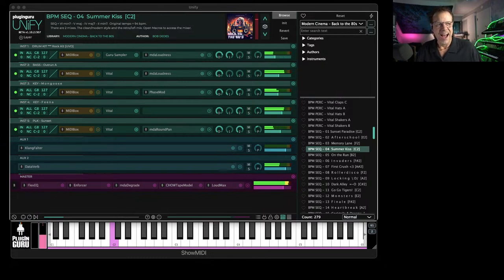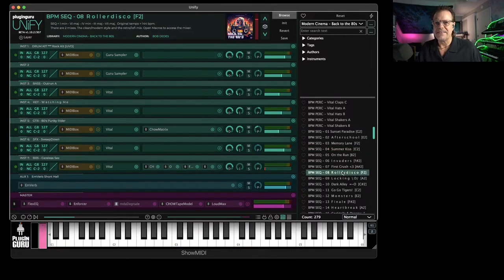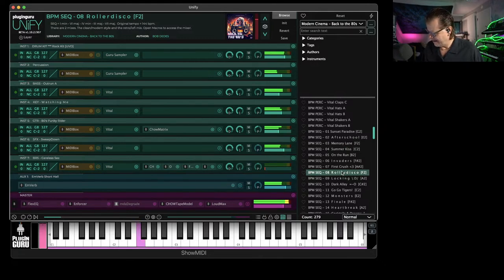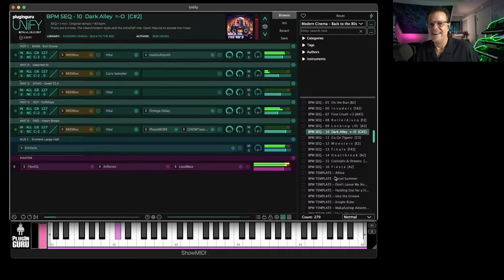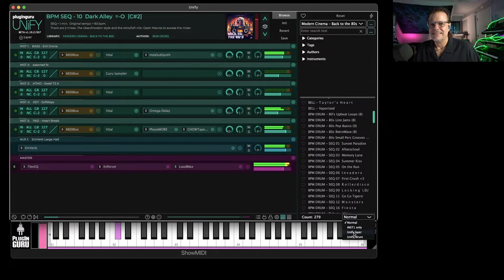Hello everybody, welcome to the live stream. Boy have I got some fun stuff for you guys today, my gosh. We have a new library that is just — this is back to the 80s. I love this one, Dark Alley. Let's go get some drums. I love the pitch, it's so cool.